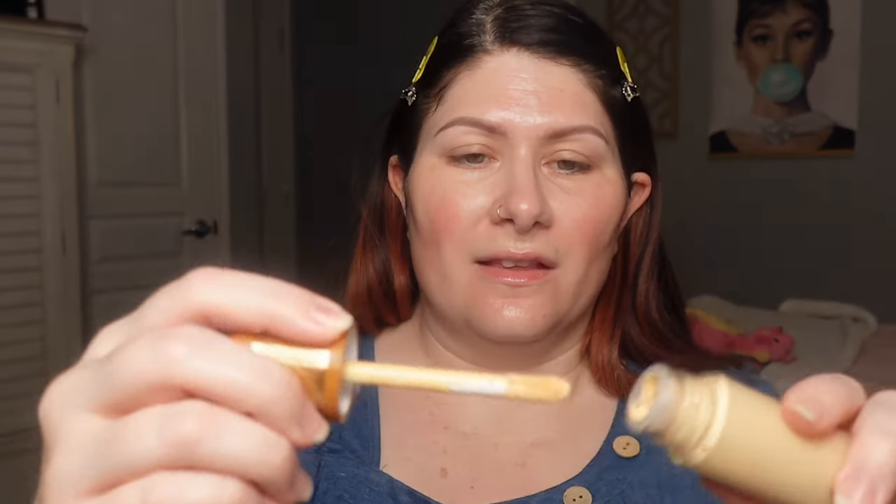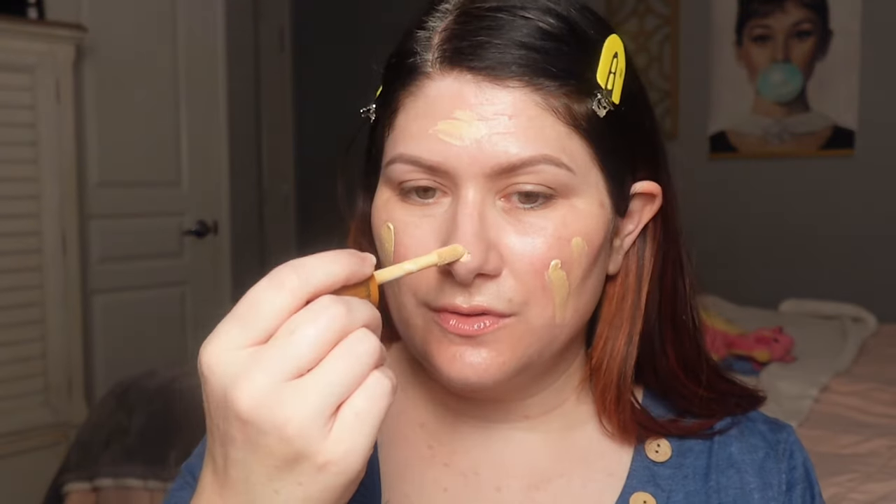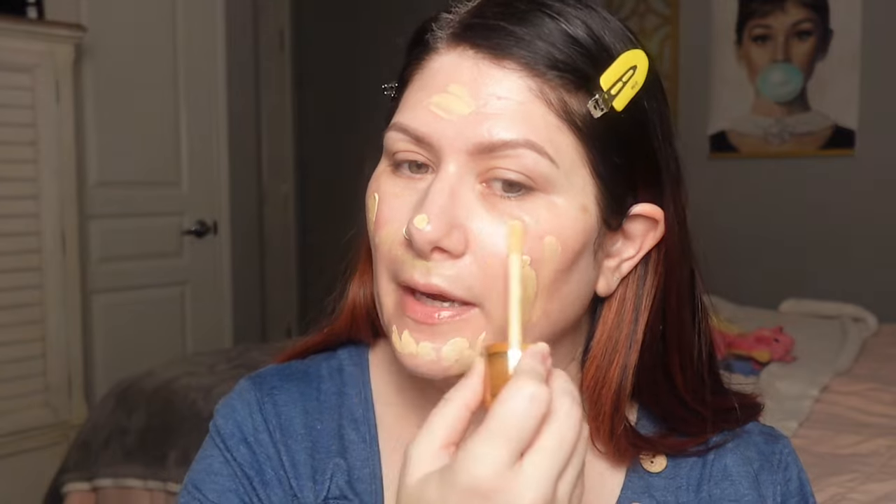I have the shade 9.5, the lightest one. It looks a little yellowy, but we're going to try it out. From what I understand, this can be used either alone as a tinted glow base or under your foundation — and we're going to use it under foundation today. Where is my sponge? Hold please. Found it.